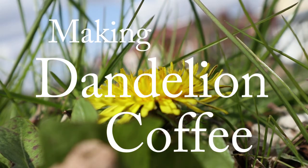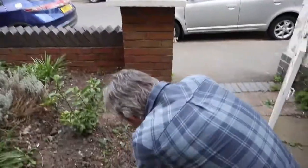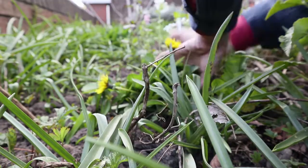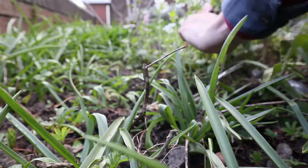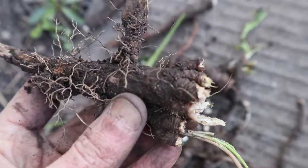Dandelion roots make a beautiful coffee, so easy to do, and these plants are everywhere. You need to find a plant where you can get all around it because they're hard to dig up and keep the roots intact. You can do all kinds of things with the rest of the plant as well, but that's for another video. For now, here are our roots — I've probably dug up about 10 plants here, gnarly chunky things.